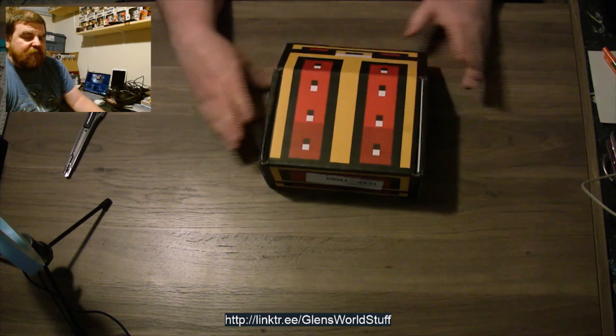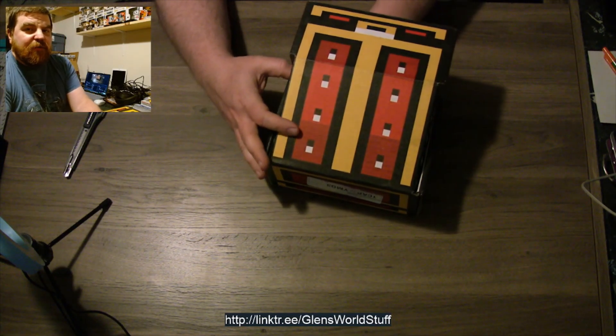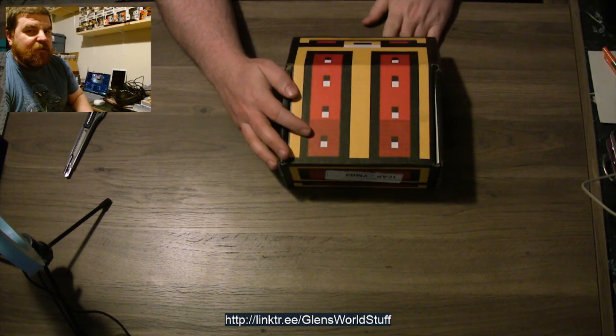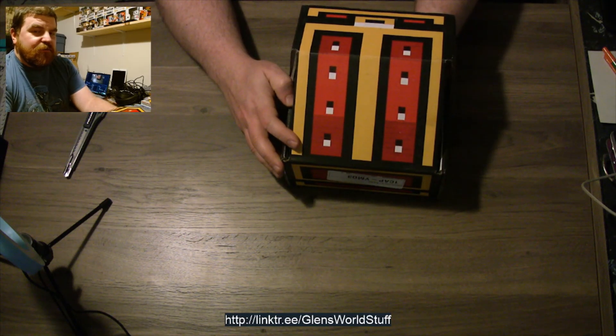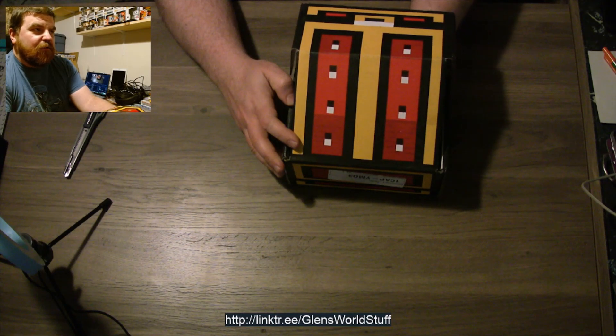As always, we're gonna do our fun little thing where we're gonna reach our hand inside here and first pull out the bow wrap, and then feel inside. We're gonna try and figure out what we got before we actually look at anything. There's a DS cartridge in here — and it is a DS, not a 3DS. Just a DS cartridge.